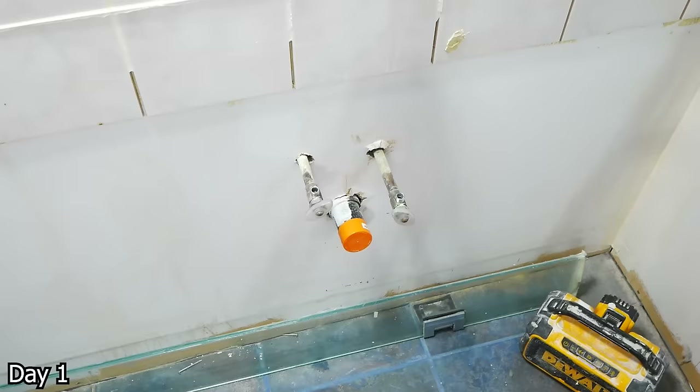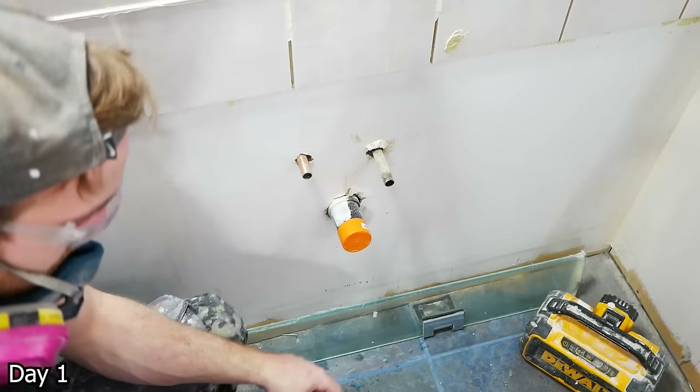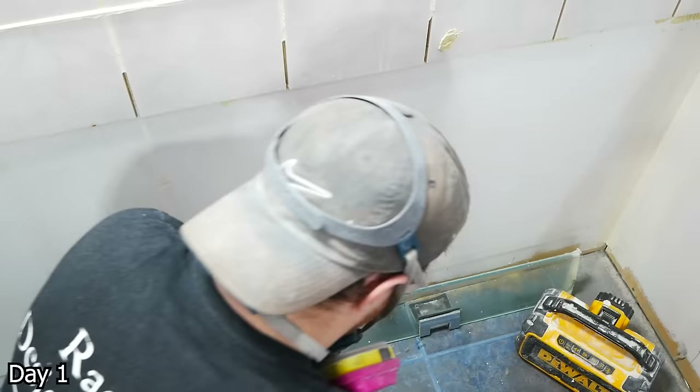A big goal for these projects is to get the water back on ASAP — reason being is it seems like everyone but us is working from home these days. So we had the old shutoffs for the vanity, and we're going to go ahead and replace them, as all shutoffs just need to be replaced in these projects. They suck — they're ticking time bombs. So we're going to cut the lines, clean up with some emery cloth, ream both the in and outside of these pipes, mark the depth for our SharkBites. On one we're going to cap it, on the other we're going to put a new shutoff — that way we have a source of water for the duration of this project.